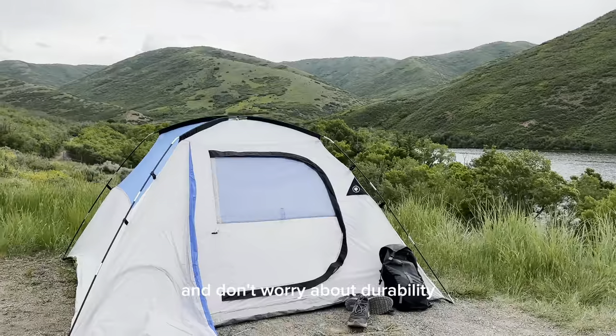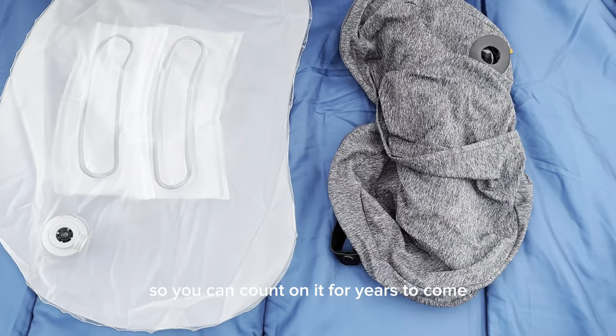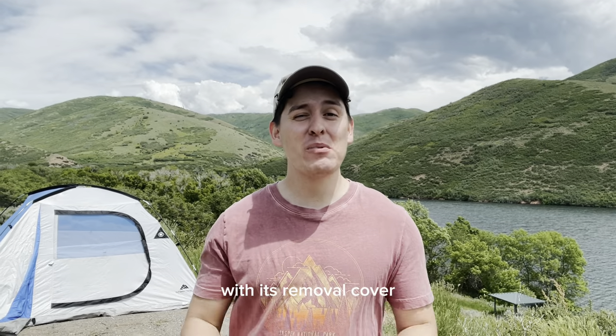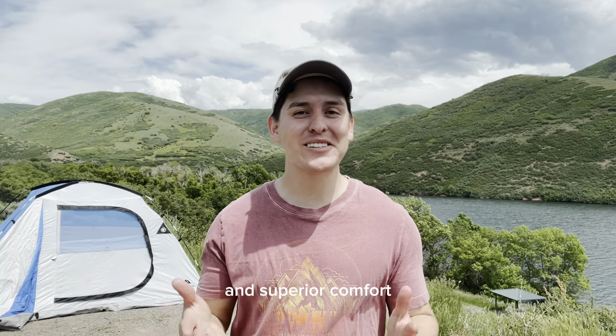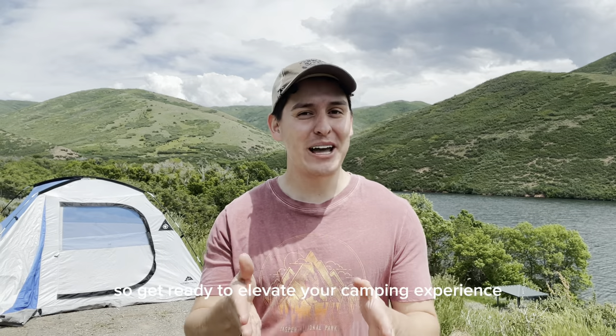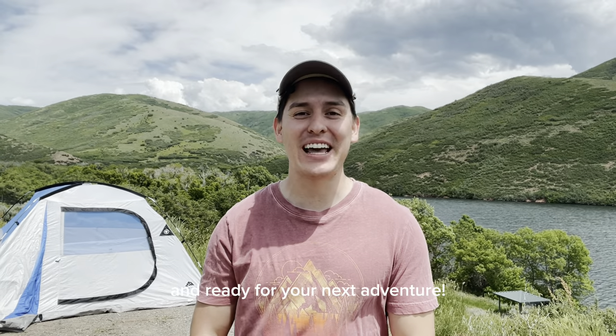Don't worry about durability — the Aloft Plus is made with a durable TPU bladder that prevents air leaks, so you can count on it for years to come. And there you have it: the incredible Trichology Aloft Plus camping pillow. With its removable cover, versatile utility pocket, compact size, and superior comfort, it's a game changer for all of your outdoor sleeping needs. Get ready to elevate your camping experience and wake up feeling rejuvenated and ready for your next adventure.